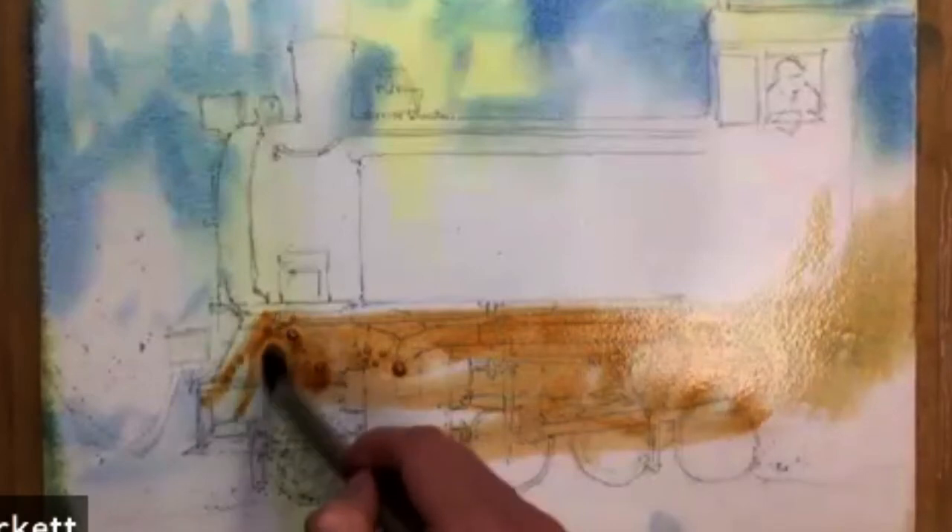Maybe put some burnt sienna in that as well. Going into my yellows. I'm not really trying to keep it exactly to the shape of the train at this point — I just want these colors to sort of percolate around. And then above that I'm going to put something slightly purply — purple and some cerulean — so it's going to be kind of a dusky purple. Start to bring some of this in.